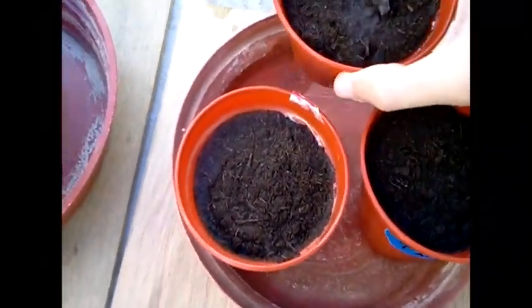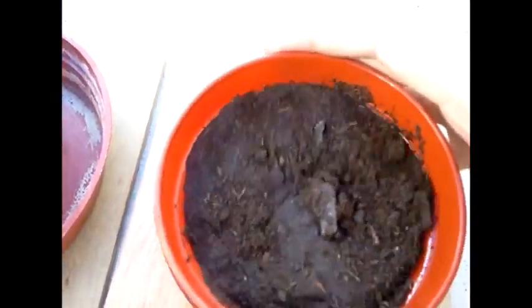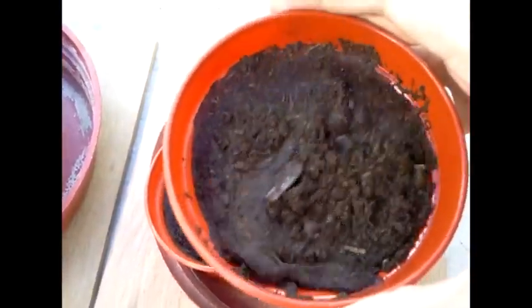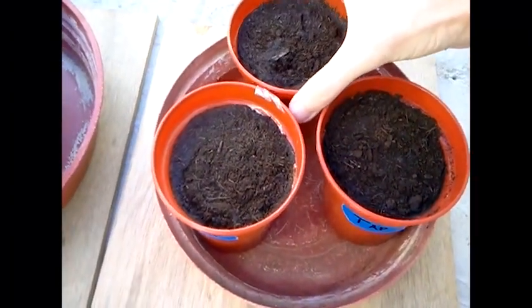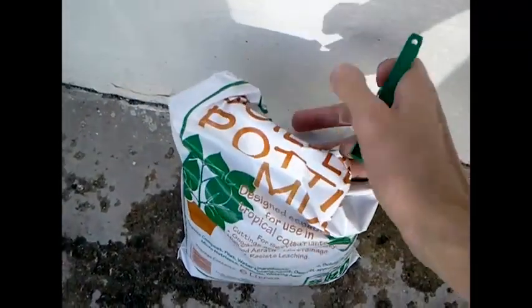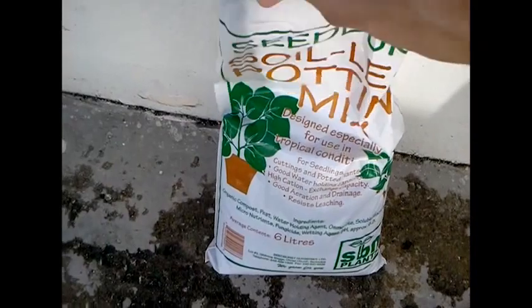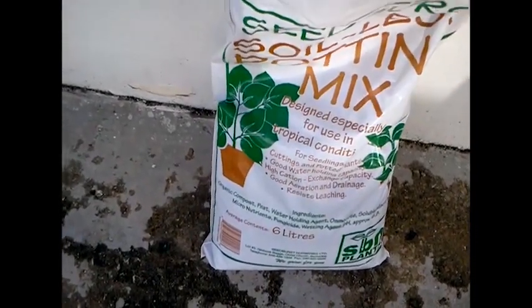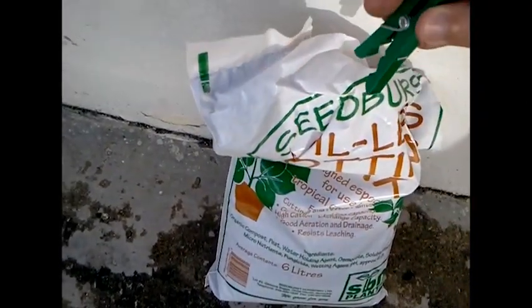This is what happens when you use only soil mix and don't actually add soil — the water is not going down into it. Even though it says soilless on the bag, that probably just means they didn't use any soil to make it, not that you don't have to use soil when you're using it.